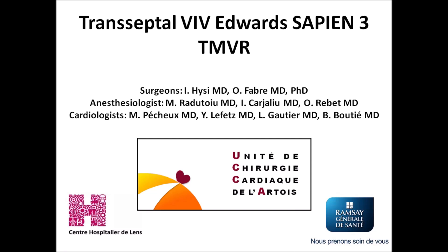The following video shows a transeptal valve-in-valve Sapien-3 TMVR for bioprosthetic valve degeneration.